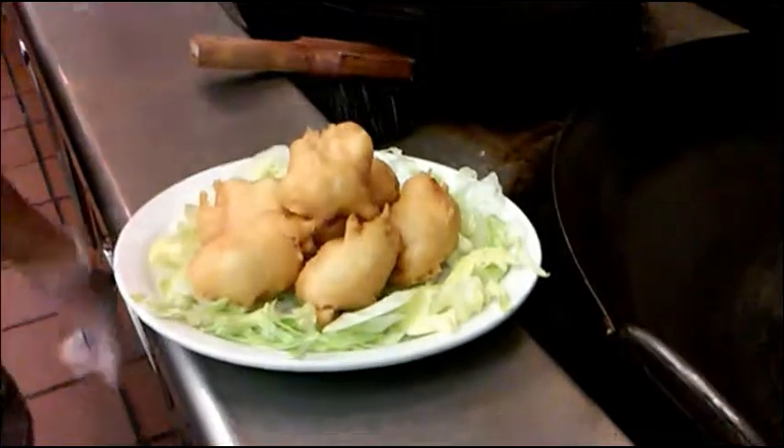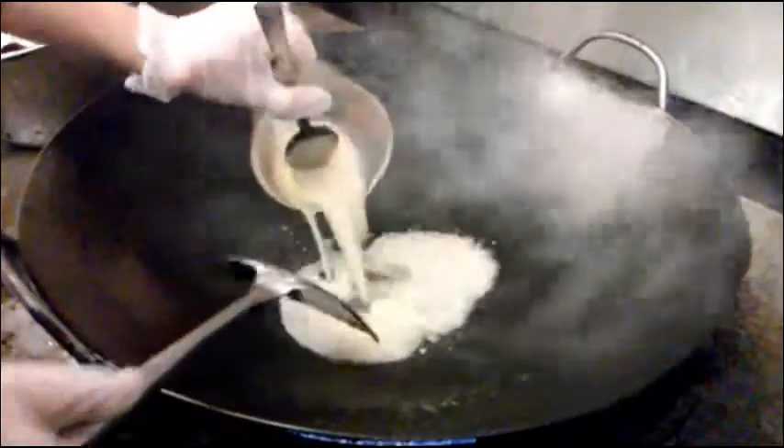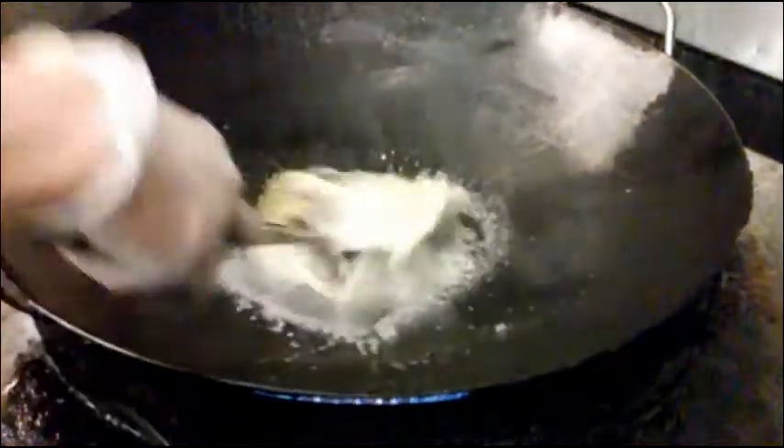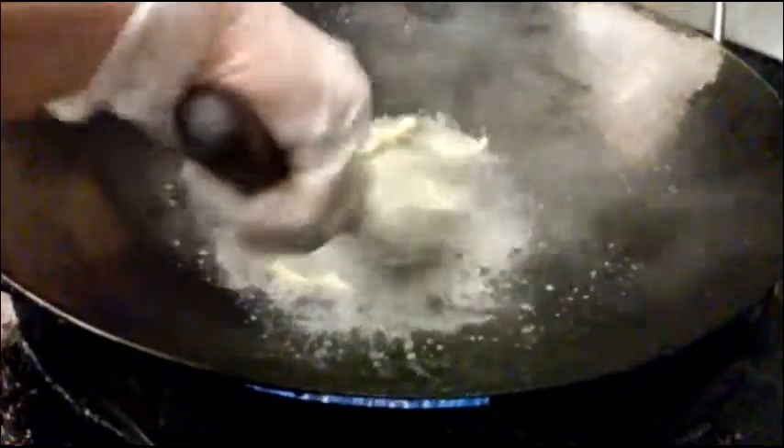Okay, I'm going to show you how to make the sauce. I'm going to turn on the high heat and put all the sauce in there. Looks good.